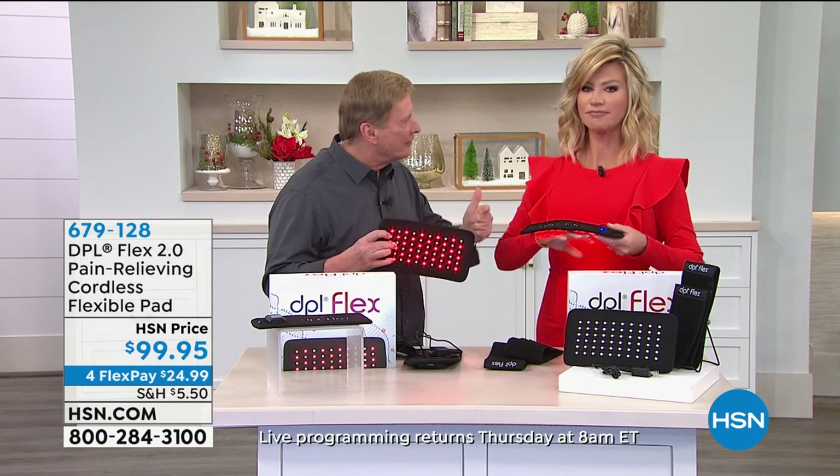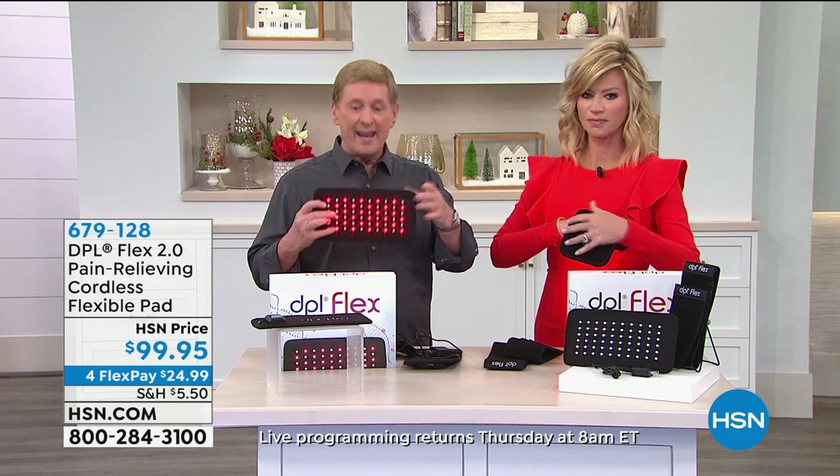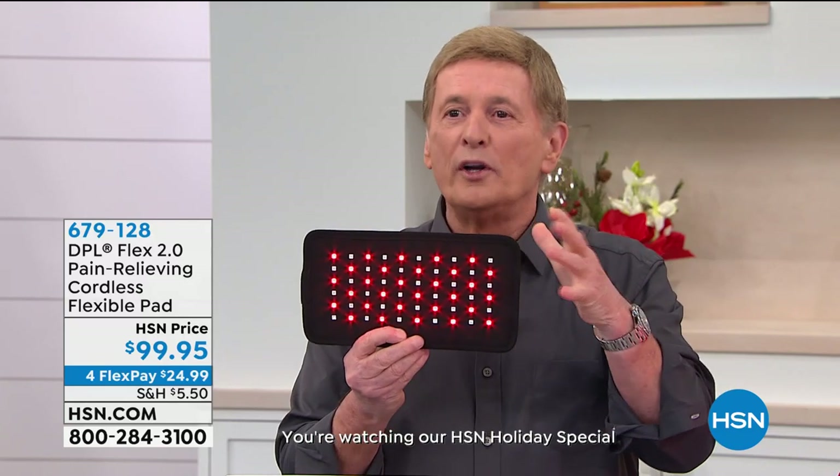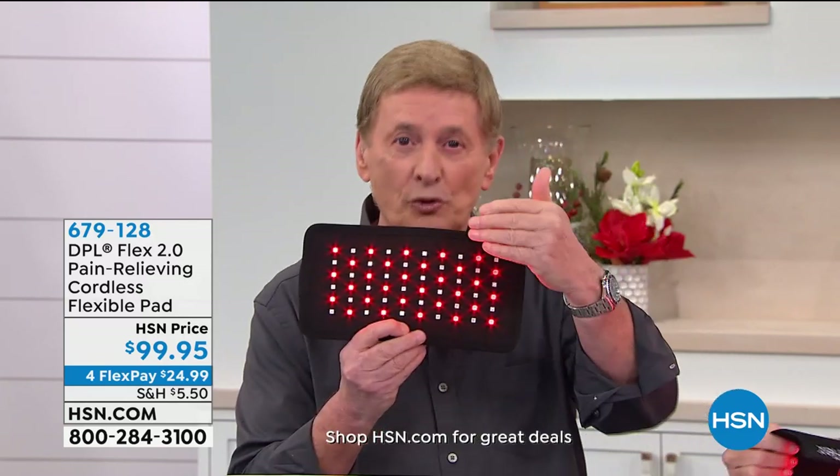A girlfriend of mine had one and said that's what she uses at night when her back hurts. So I ended up getting one and I really love it — I use it for my low back. I have a lot of low back issues, so I like to lay on the sofa and just lay on the pad. It's really easy and comfortable. It's safe, effective, proven, and non-invasive. You can take this anywhere since it's cordless — there are no cords. The pain is no longer going to control you.